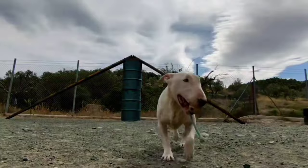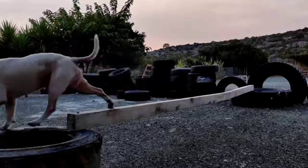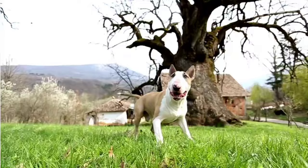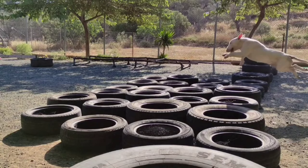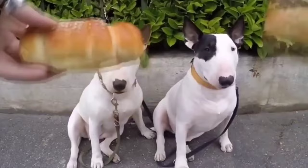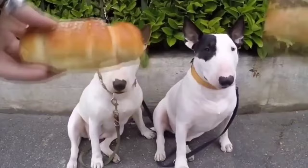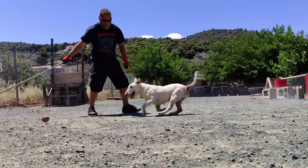Follow the training tips we will give you, and they will make training your bull terrier and achieving your goals so much easier. Tip number one: do not try to impose your opinion on a bull terrier — this has never worked and it never will. Tip number two: do not persist. Bull terriers are masters of persistence. If the bull terrier does not understand or perform a command, do not insist — work another command, and when the time is right the dog will perform.